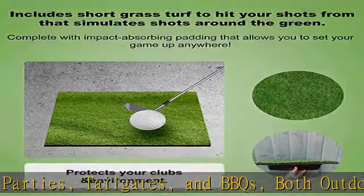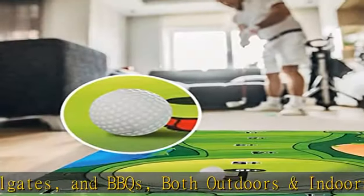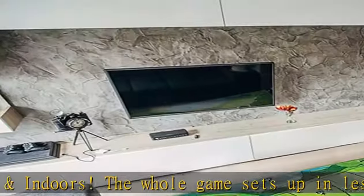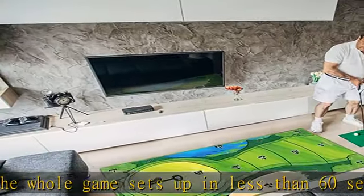You can also hang the game mat on the wall to score points for easy storage. Premium braided construction rolls like a real putting green — rolls out easily for setup and rolls up for compact storage.